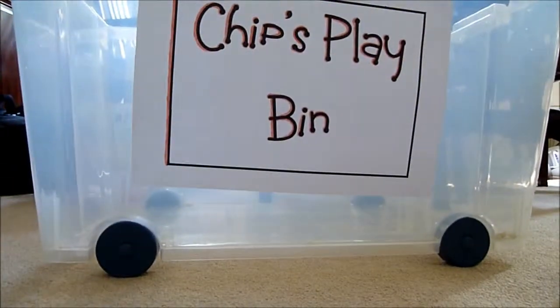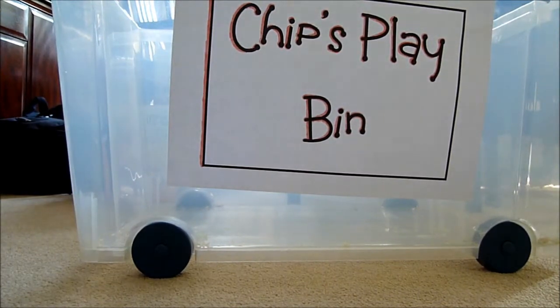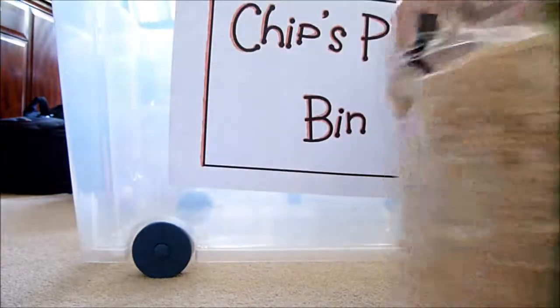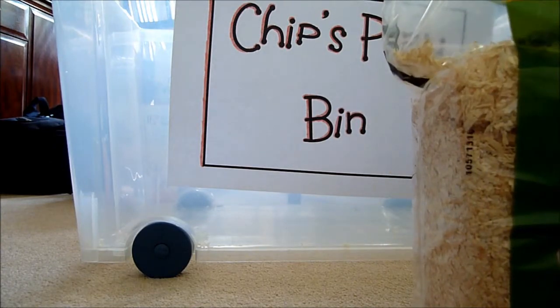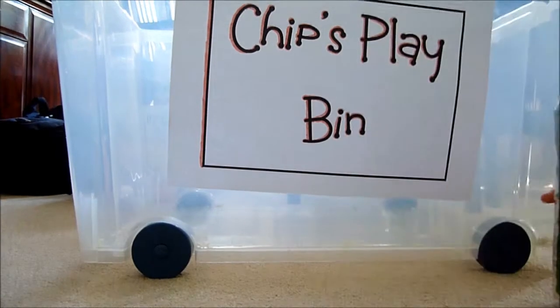Then you need to get your hamster's bedding. I use wood shavings. Some people say they're bad but they're not — just make sure, as I said in my other video. So you just want to pour it around.